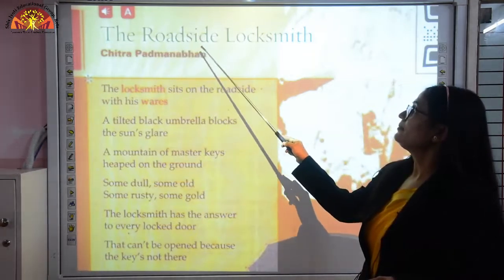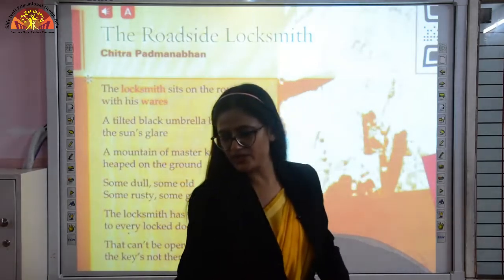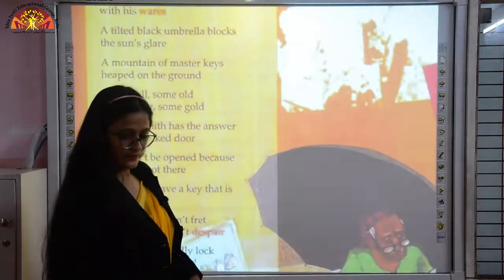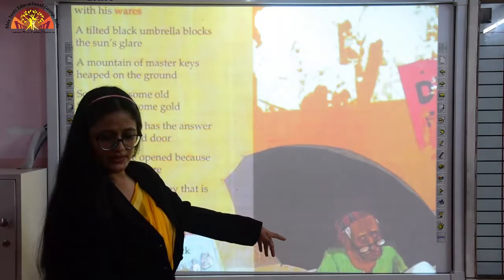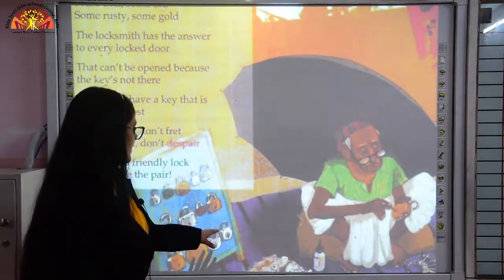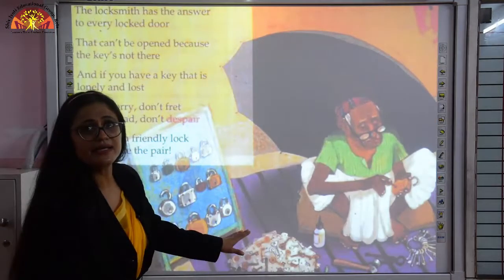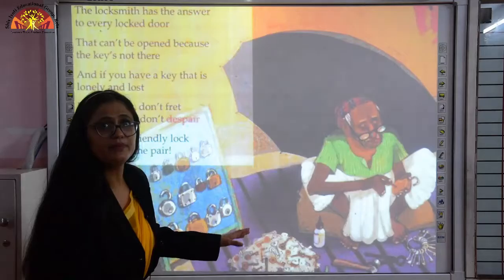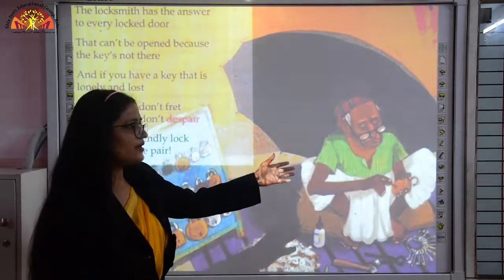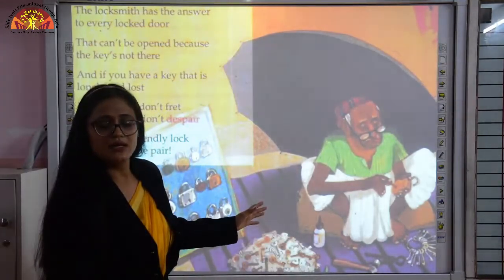The locksmith sits on the roadside with his wares — meaning with all his stuff, he is sitting on the roadside displaying everything. You can see in the picture the old man sitting under the shade of an umbrella, fixing a lock, with many locks lying nearby. There is a mountain of keys — old, new, big, small — many keys are there. So he is a roadside locksmith sitting on the roadside fixing locks.